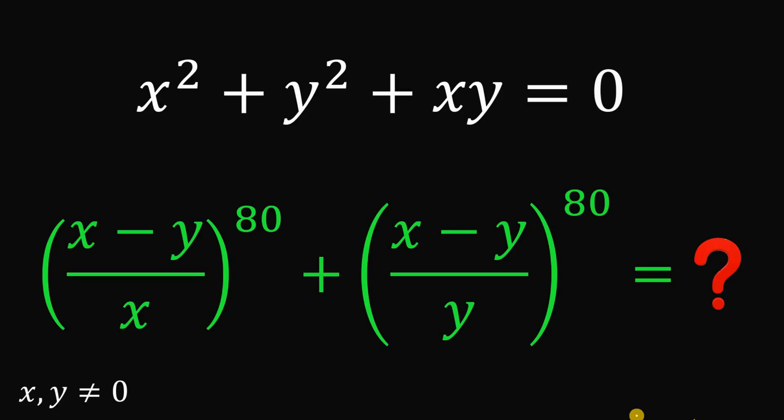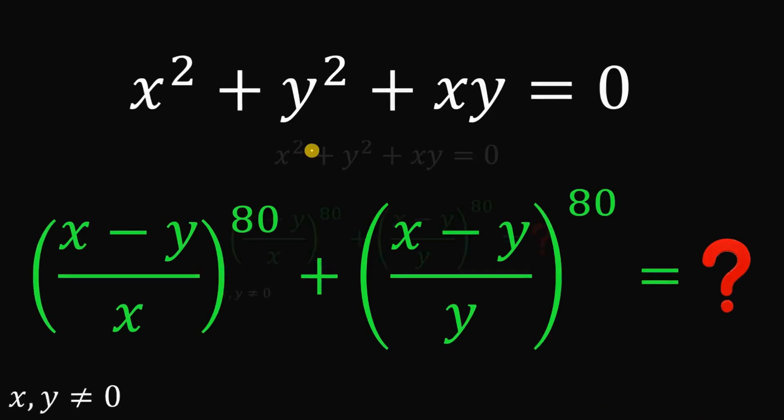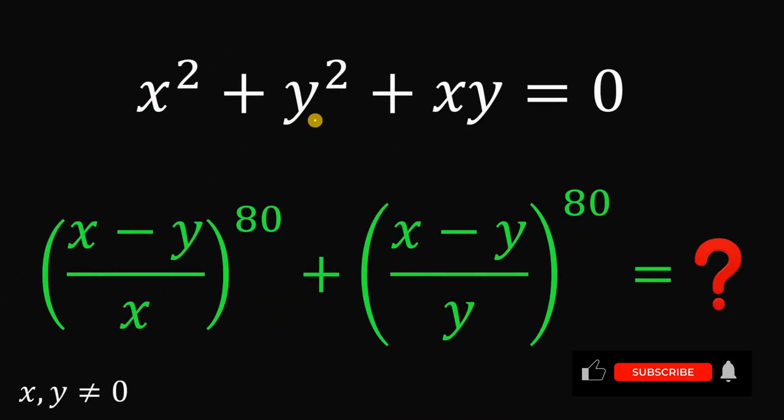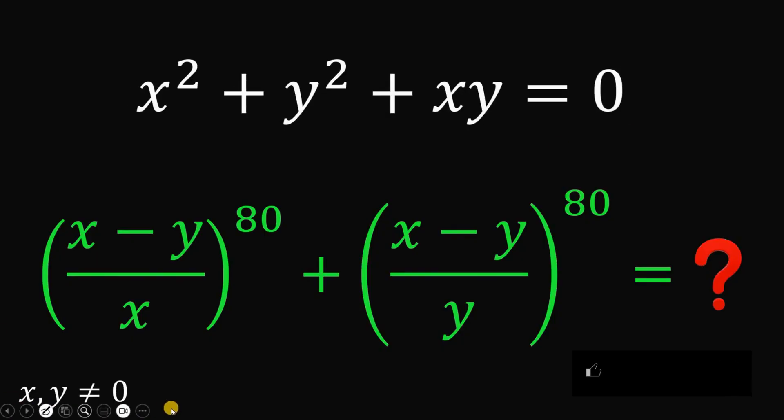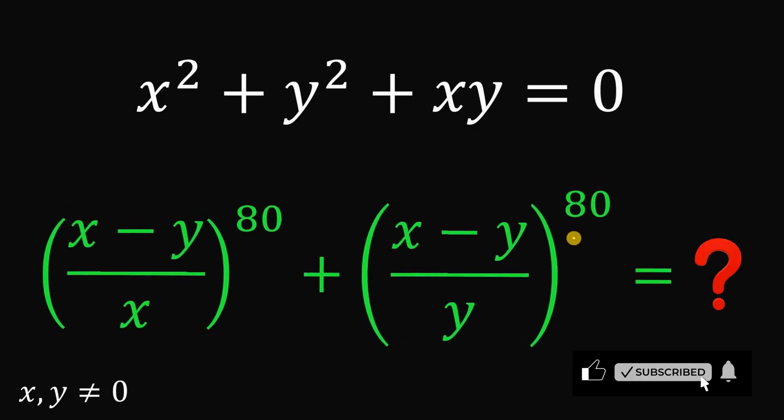Can you solve this algebra challenge? Given the equation x squared plus y squared plus xy equals 0, wherein x and y are both not equal to 0, what is the numerical value of x minus y over x raised to the power of 80, plus x minus y over y raised to the power of 80?